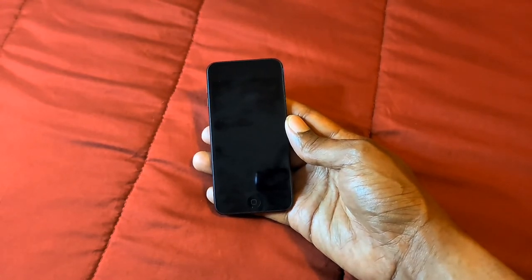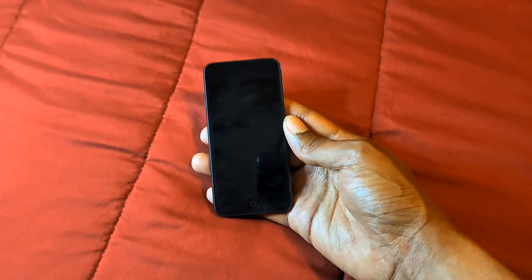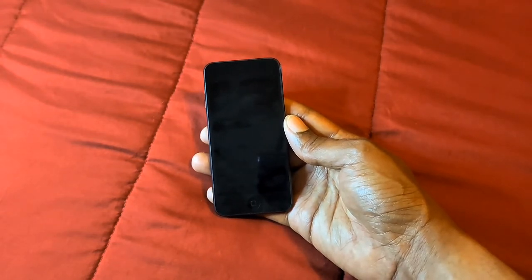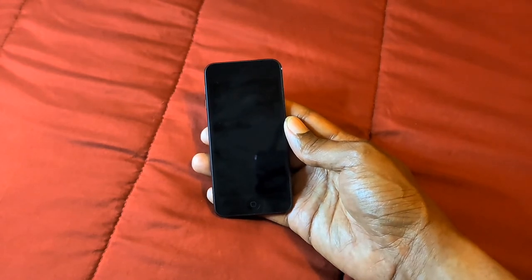I've also been enjoying FaceTiming all of my friends — if they have an iPhone or you have an iPad you can definitely FaceTime on this device. You can also watch TV shows, movies, and YouTube videos in 1080p quality, and you can play light games which work great on this device.